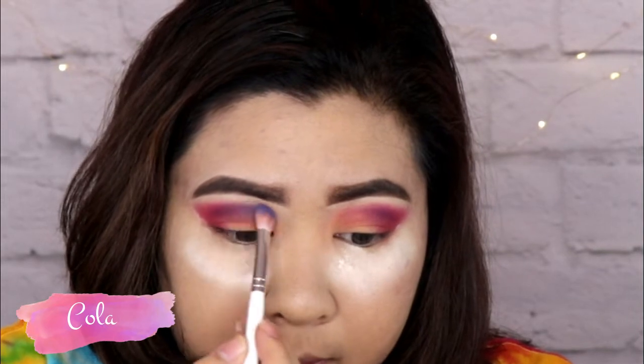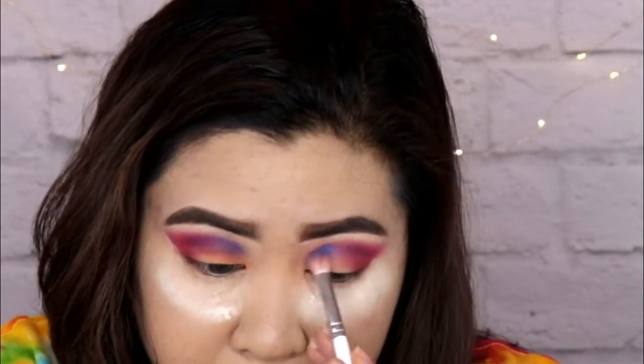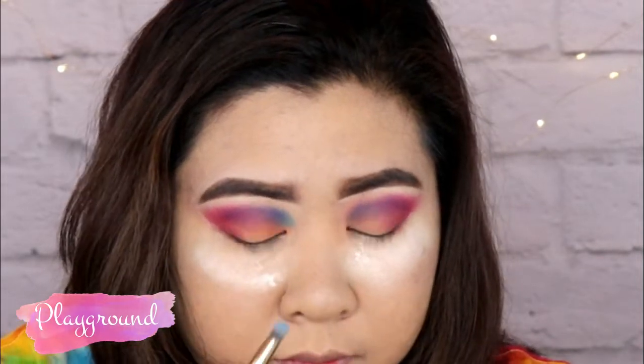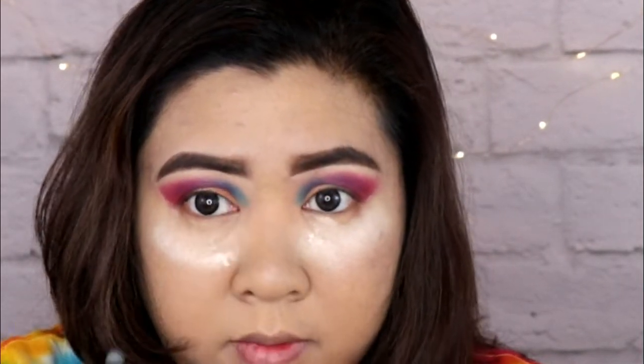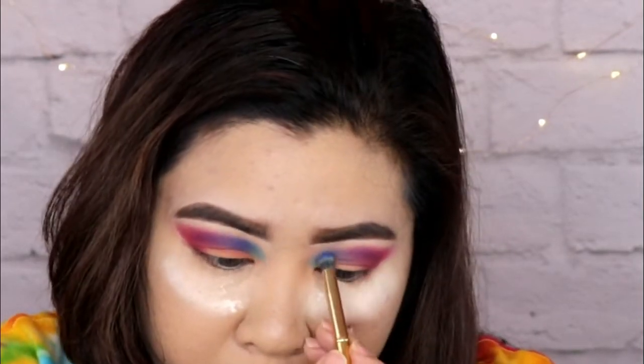Meron akong mga nakikitang fallout, so I have to put a little bit of setting powder under my eyes para makatch na yung mga fallout, tapos i-sweep na lang natin later on. So this shade is Kola — it's more like a cool blue color, and I'm just putting it in the inner corner and blending it together with the purple and pink shades that I put on earlier. The next shade that I'll be taking is the shade Playground, and this is a very bright blue color, and I'm just putting that into the inner area of the shades that we blended together. I will be taking more of Kola and blending that between the bright blue and the purple shade Escape that we used earlier.